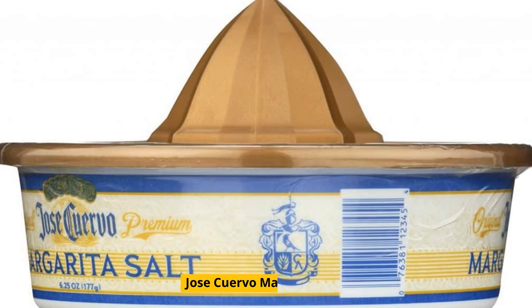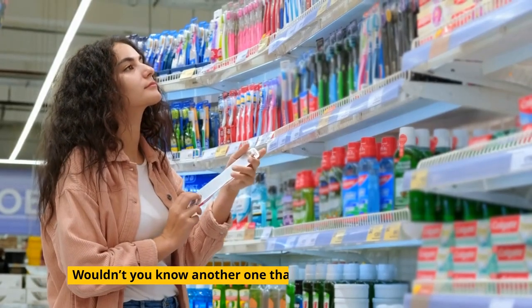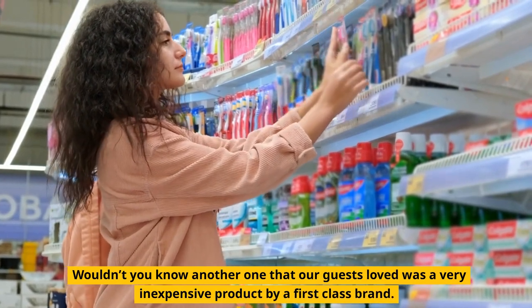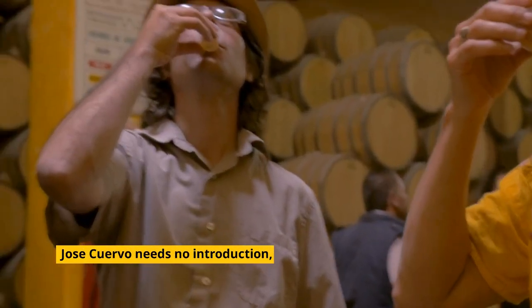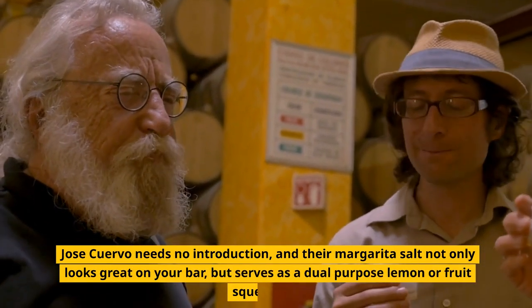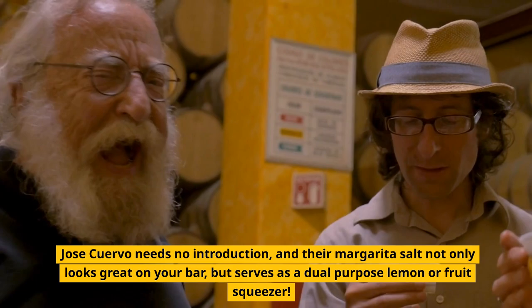Jose Cuervo Margarita Salt. Another one that our guests loved was a very inexpensive product by a first-class brand. Jose Cuervo needs no introduction, and their margarita salt not only looks great on your bar, but serves as a dual-purpose lemon or fruit squeezer.